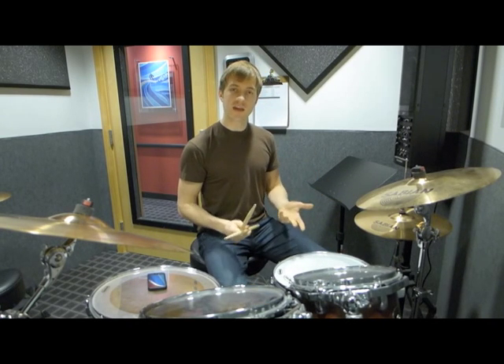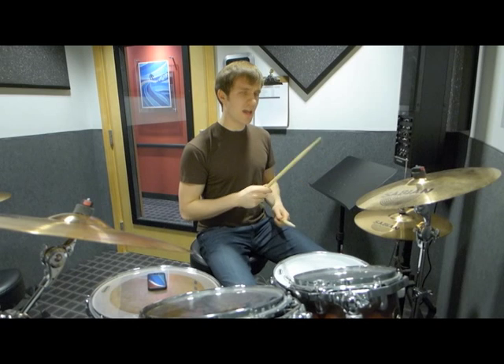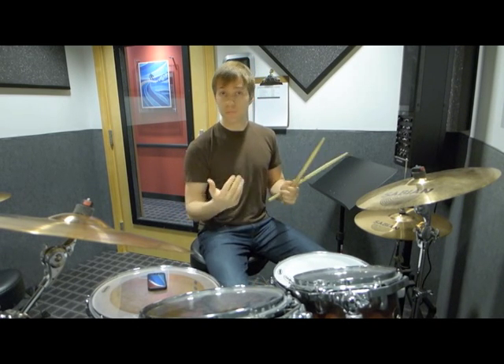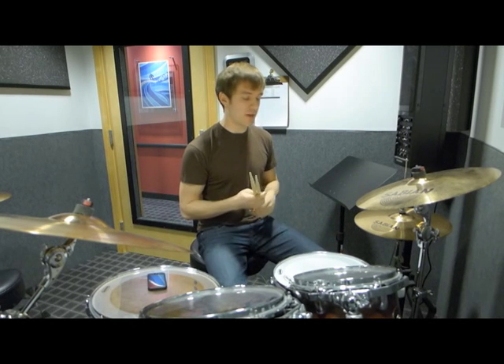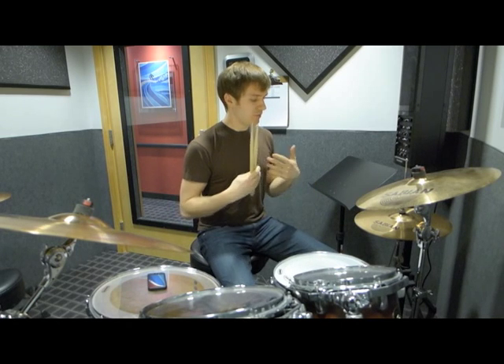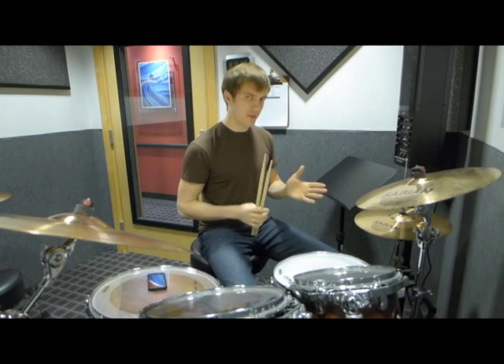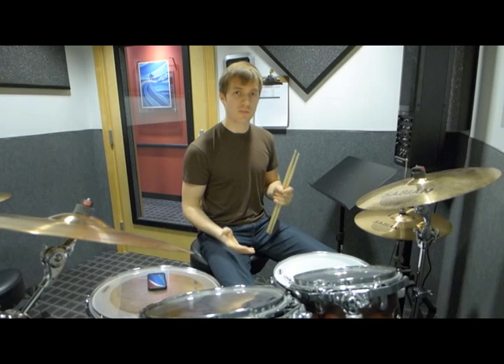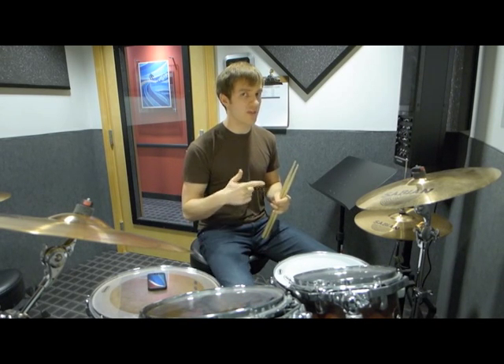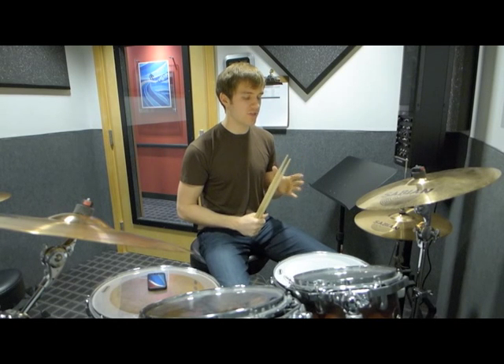Get that down first. It's a pretty atypical right-hand pattern, so that's going to take a little while, possibly, with the coordination and the independence. Take it slow, listen to that subdivision. I recommend doing it with the metronome playing 16th notes so you can really hear those 'ands' and 'uhs,' because it can be hard to hit those at first.